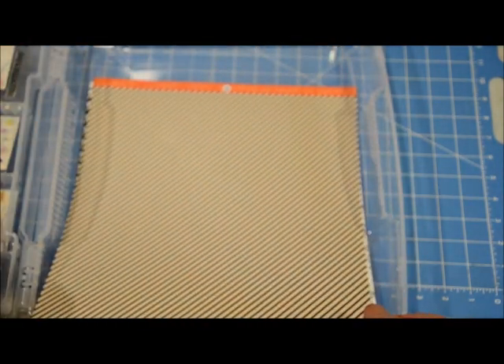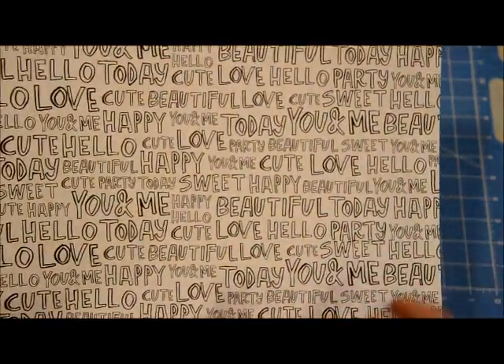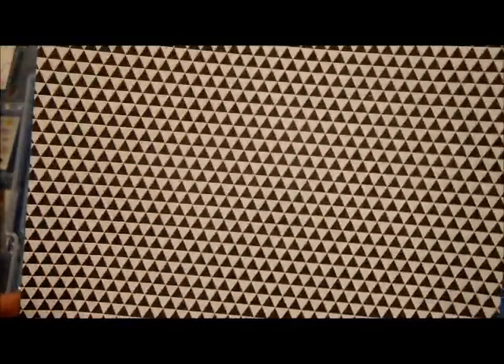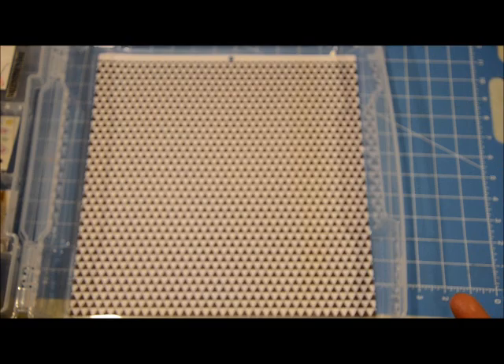I also grabbed this black diagonal Chamel paper as a more neutral option. I pulled out this script paper because of the big 'hello' paper in the kit — this one doesn't have all hellos, but it has that script feel. I'm thinking of watercoloring some of the words to add color and use it as a background. This one is also from Die Cuts with a View. There's also a black triangle paper — the kit had triangles in navy blue and yellow, but I thought this would work.